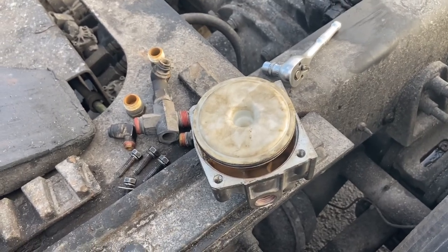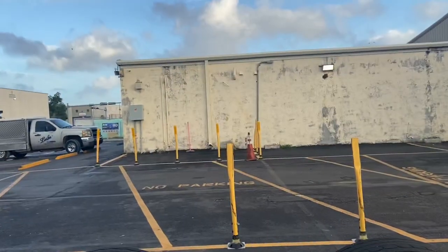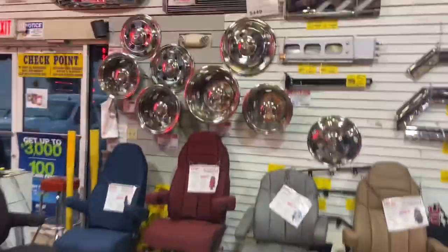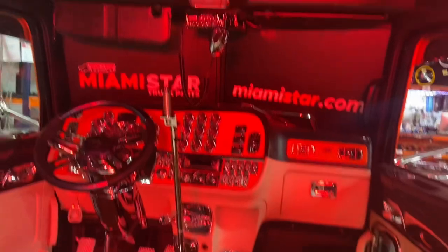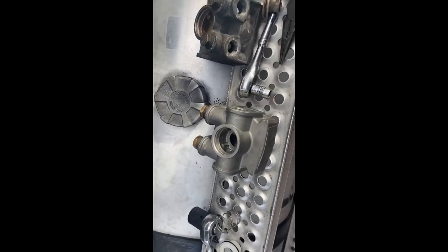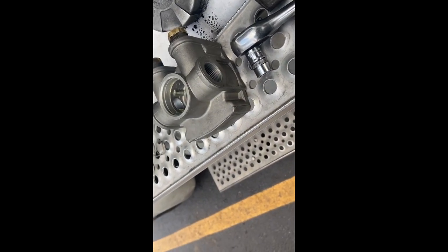I'll be right back once I get the new part. We're at Miami Star so you all can come check it out — this is some of the stuff they have over here. They have a cutaway display. The display one was the only one they had. We've got to source it — I got one outside but the fittings aren't the same size, and no one around has reducers.